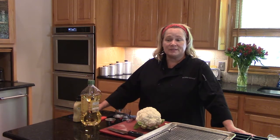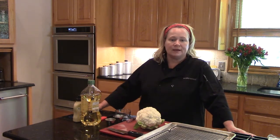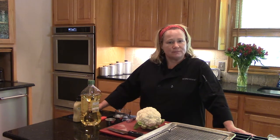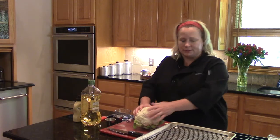Foundations and Methods students, this week we're going to be making a roasted cauliflower steak with béchamel cheese sauce and bacon and a tomato salad. So let's get started with the cauliflower — it's a process, we're going to roast it.